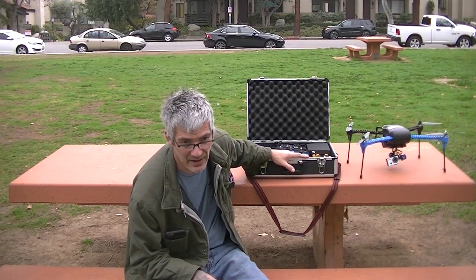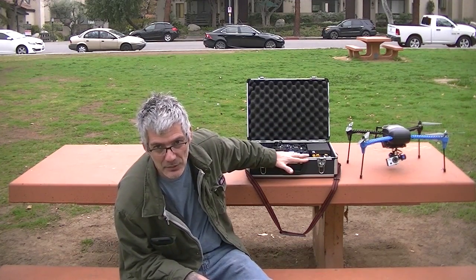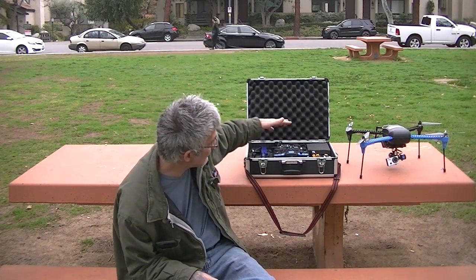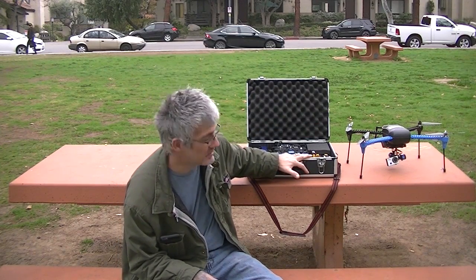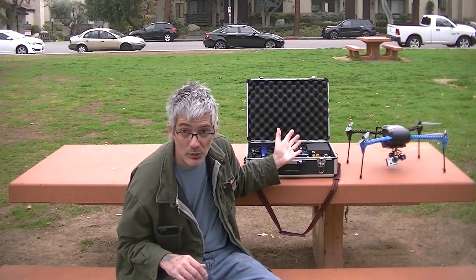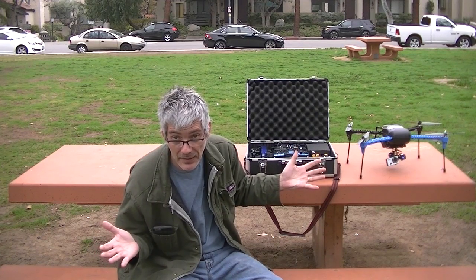I also want to talk about cases for the Iris. Who wants to spend $200 on a case? Not me. So I went to Harbor Freight — $25 with the 20% discount. They have this case with foam so you can make all the compartments for your radio, batteries, chargers, and everything. It all fits nicely. I can just carry my Iris in one hand and my case in the other.